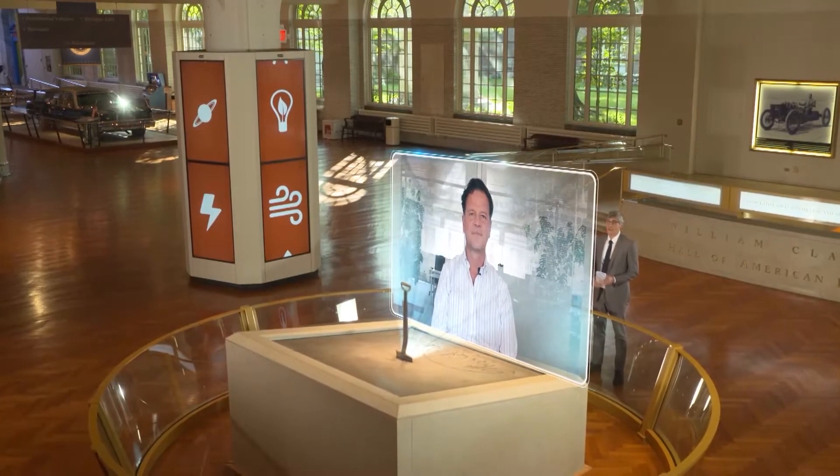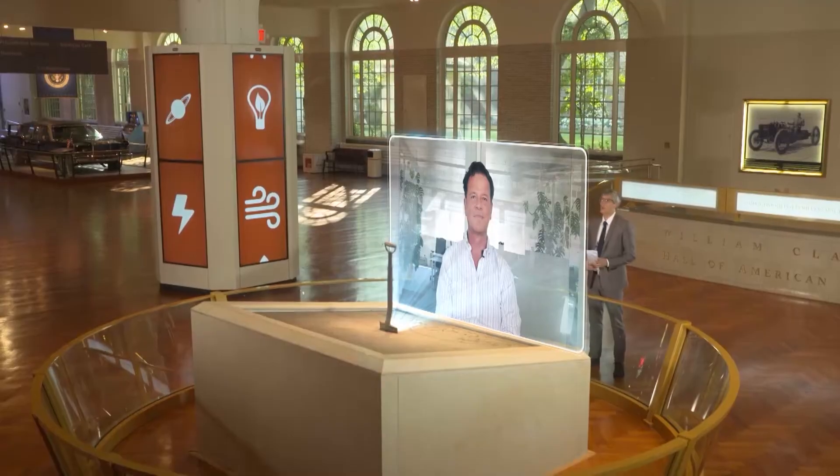Welcome, Alex, and thank you for joining us on Innovation Nation. Hi, Mo. Nice to be here. Can you explain how it works?